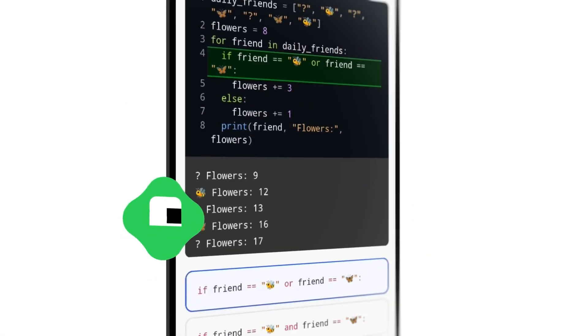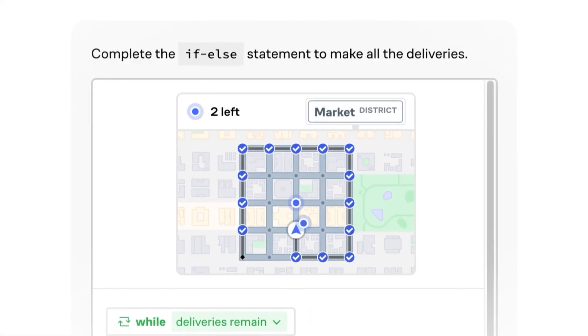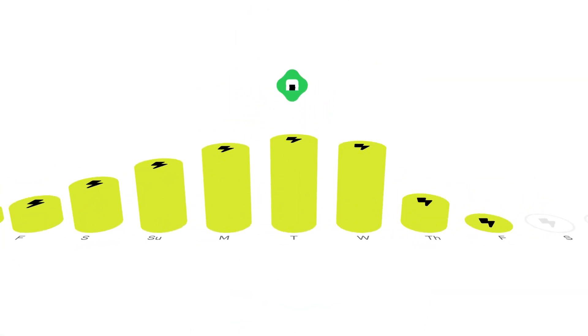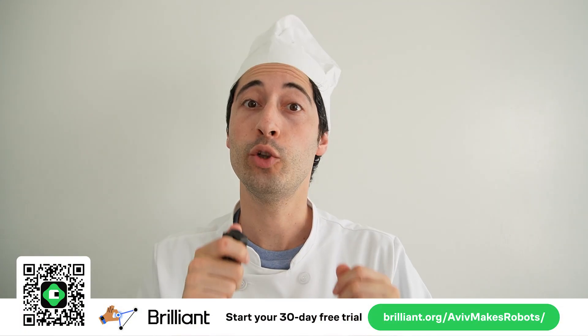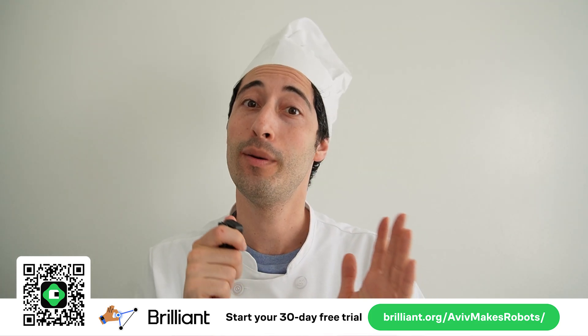One thing I haven't spoken about yet is how I programmed all of this. When it comes to programming, there's no greater website I could recommend more than Brilliant. My favorite thing about Brilliant is that the lessons are interactive — I love having that visual feedback of what I did right and what I did wrong. These lessons help you think like a programmer, which is so important in the real world. With just 15 to 30 minutes a day, you can build a powerful learning habit. You can try Brilliant for 30 days free using my signup link, and get a 20% discount on an annual subscription.